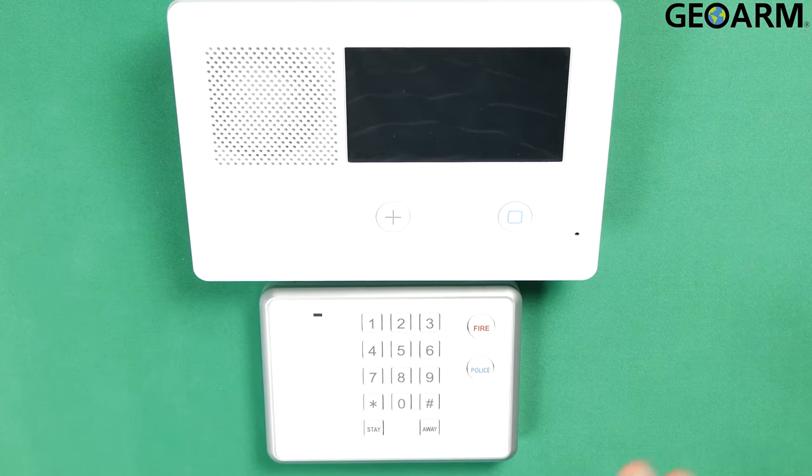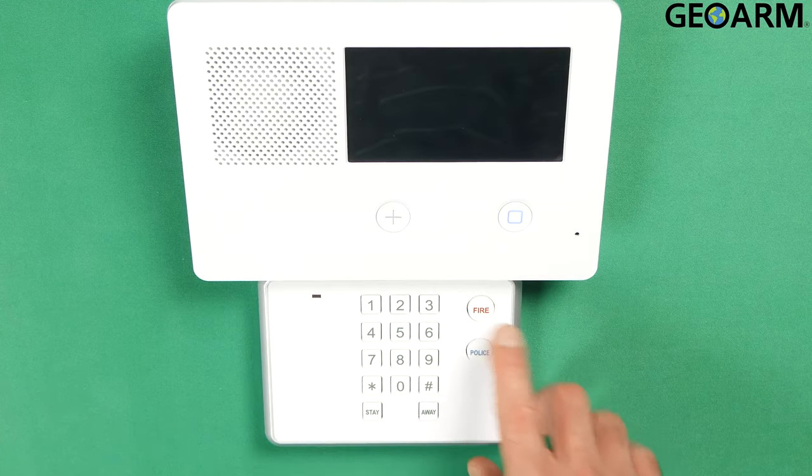It should go through a reboot procedure at this point. We're going to wait for the keypad to come back up. Once the keypad comes back up we'll go ahead and use this new device and see if it works.